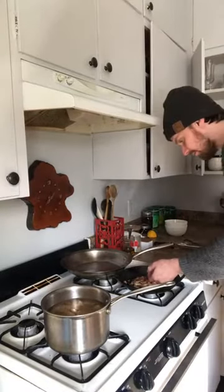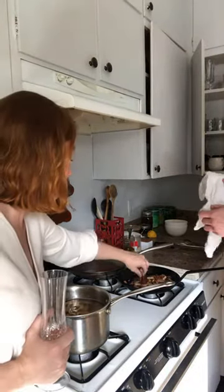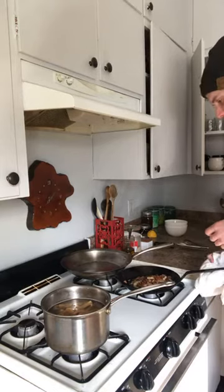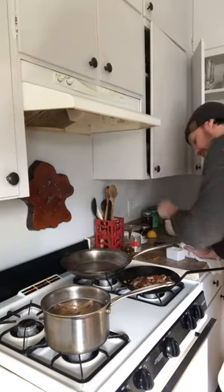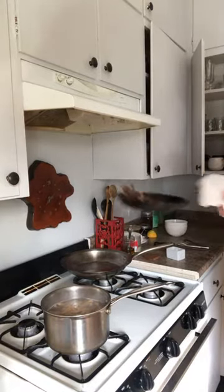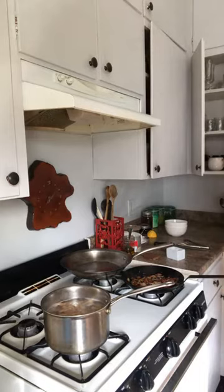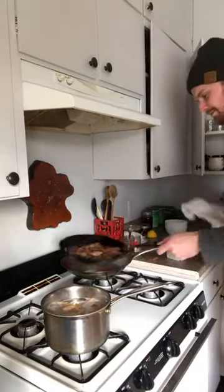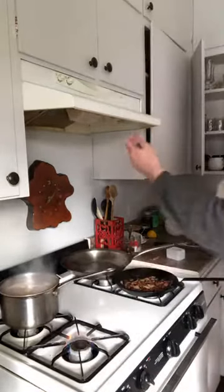Next part: taste the bacon mixture and season it however you like it. I prefer salty. I realized I never added the mushrooms — that's fine, we're going to make this work. The pasta is actually floating right now, so that's a good sign. I'm going to transfer my bacon and onions into a different pan, heat it up on high.